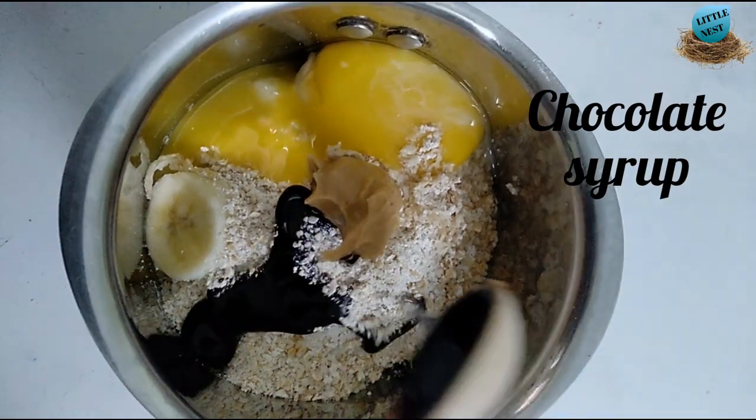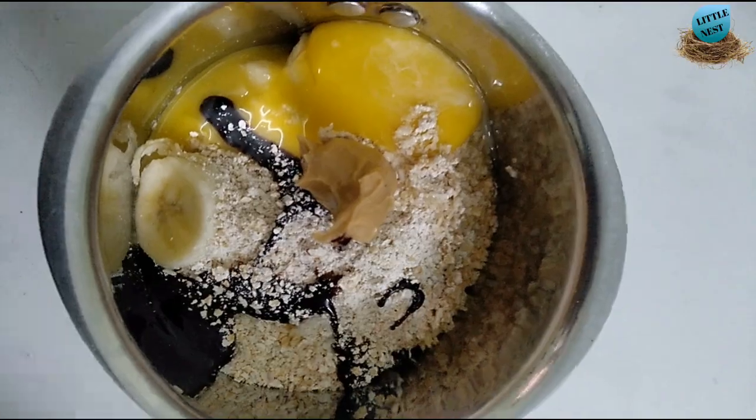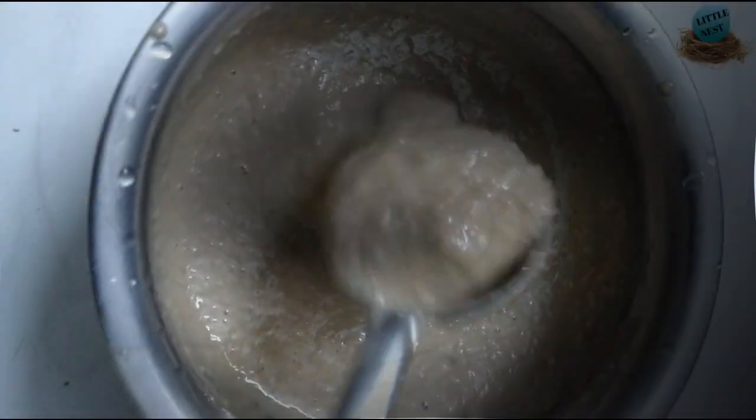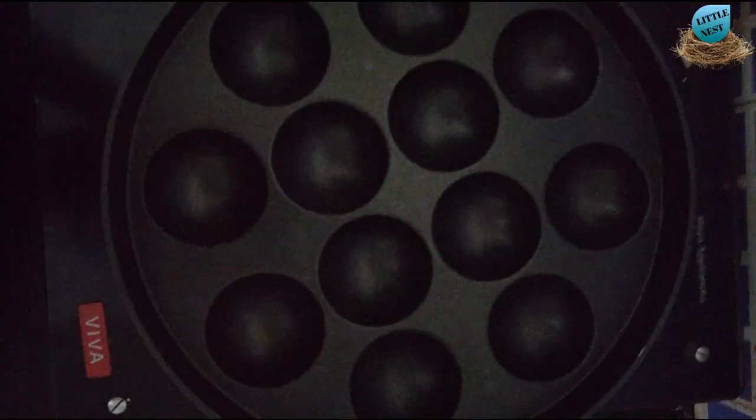We will add chocolate syrup. Now, let's add a little bit of peanut butter. Now, we will add the chocolate syrup. We will add the batter. Now, the consistency is ready.